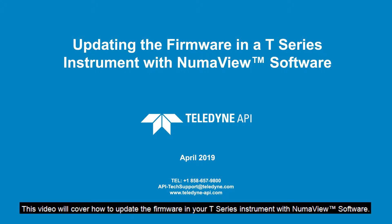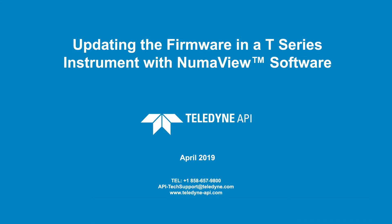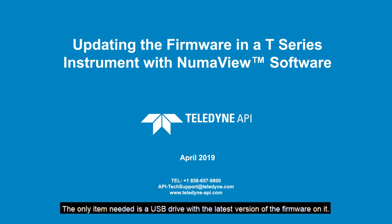This video will cover how to update the firmware in your T-Series instrument with Numaview software. The only item needed is a USB drive with the latest version of the firmware on it. To get the latest version of the firmware, please contact TAPI Technical Support.